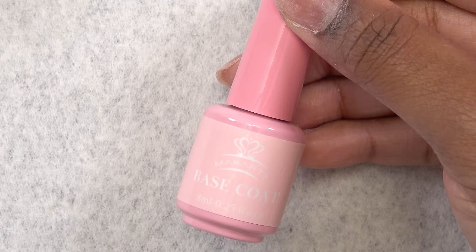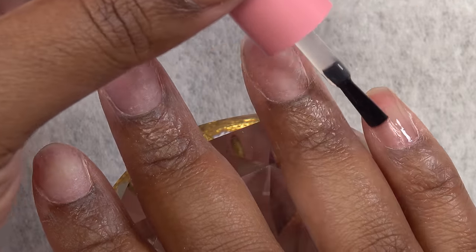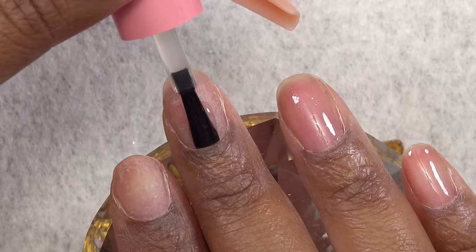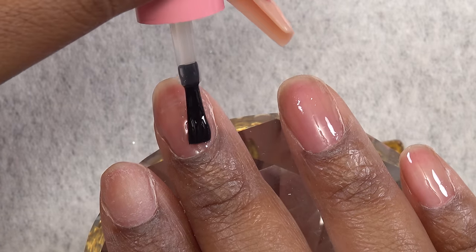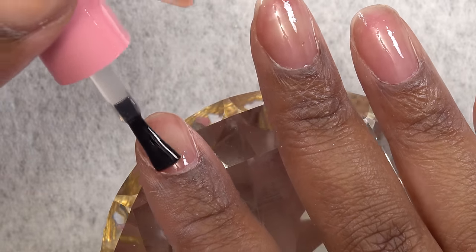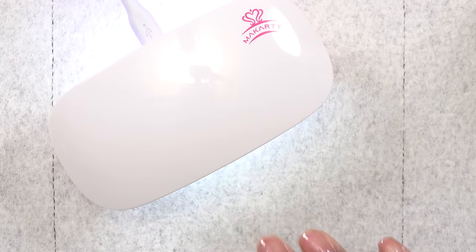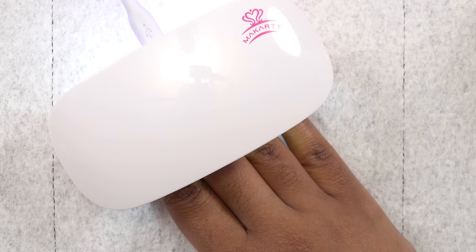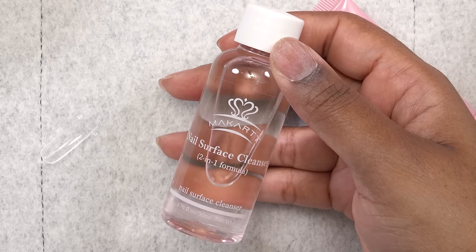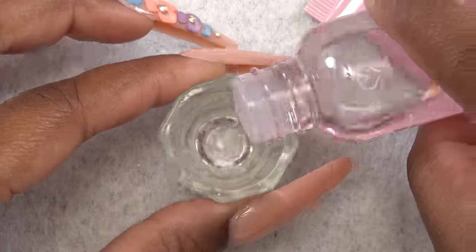Now I'm going to go in with the base coat and apply a nice, thin, even layer to my natural nails. If you get any on your cuticle area, make sure to clean that up before you cure. I'm going to cure that in the nail lamp for 60 seconds. Next I'm going to take the nail surface cleaner that also acts as the slip solution and put some of that into my dampened dish.